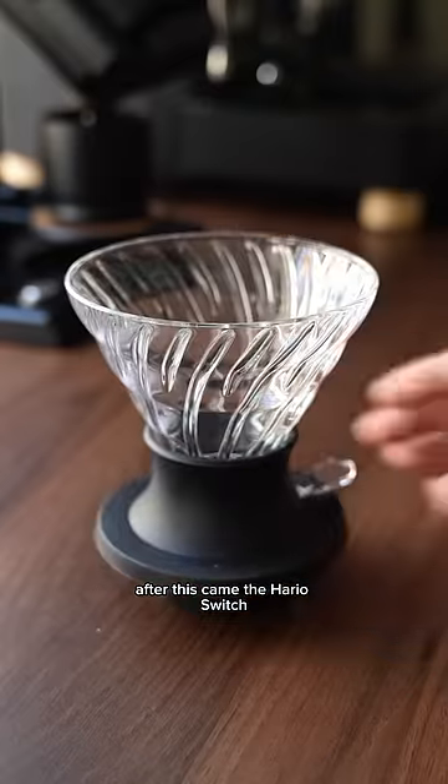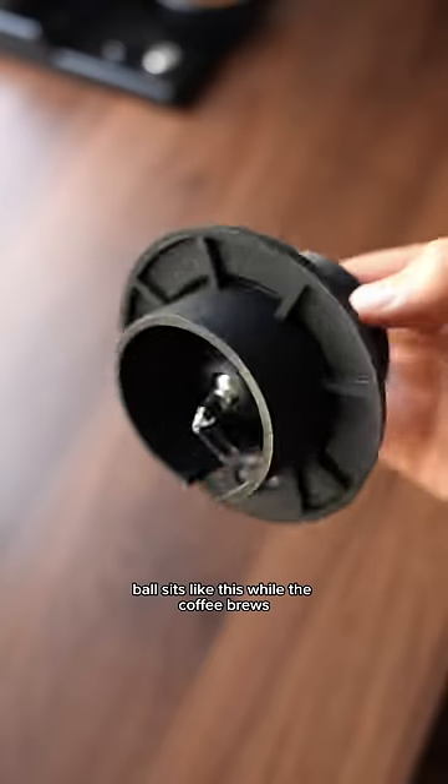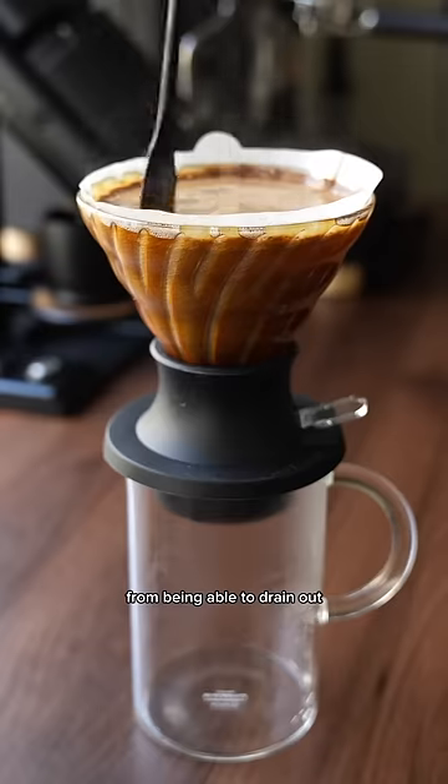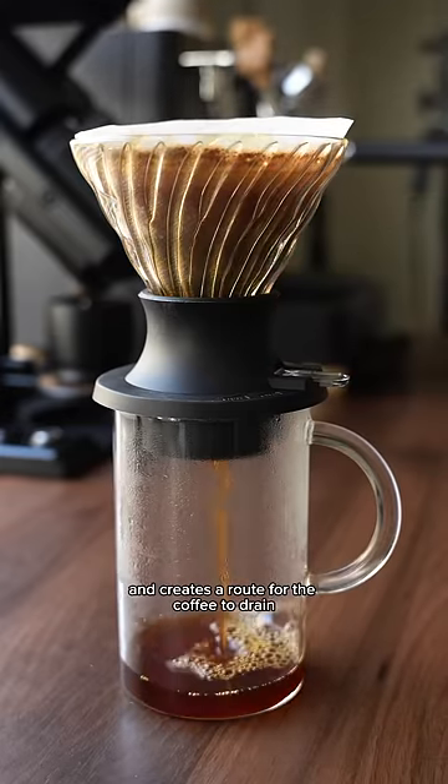After this came the Hario Switch, which uses a little steel ball to plug a hole at the bottom of the dripper. The ball sits like this while the coffee brews, blocking any of the coffee from being able to drain out. When it's done brewing, you press the switch, which dislodges the steel ball and creates a route for the coffee to drain.